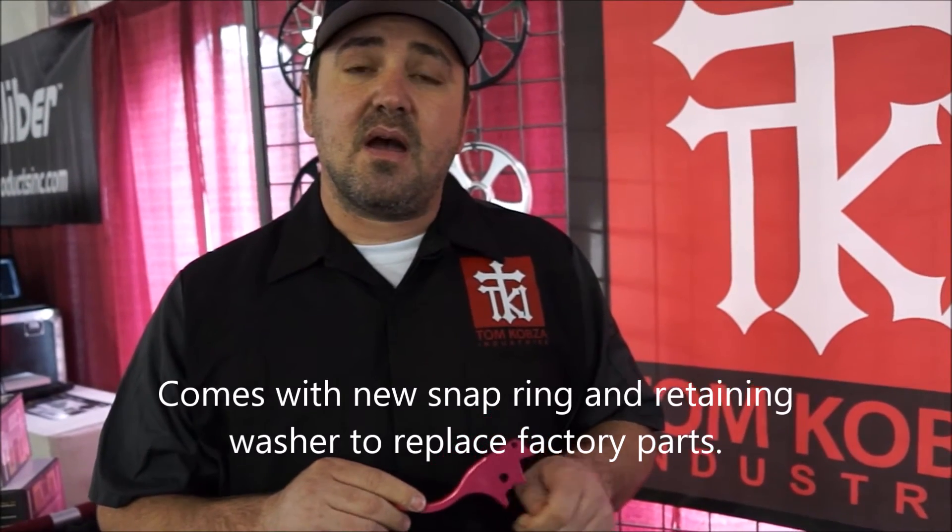What material is it made of? 6061 aluminum. So it's pretty strong then? Yes, very strong.